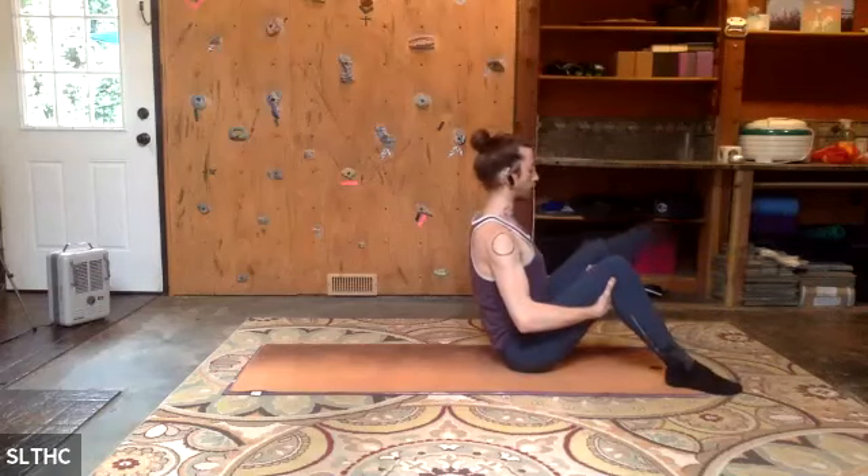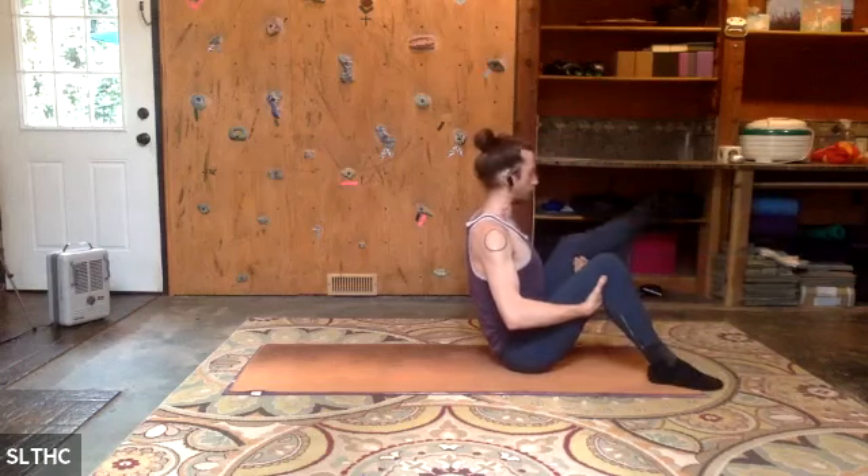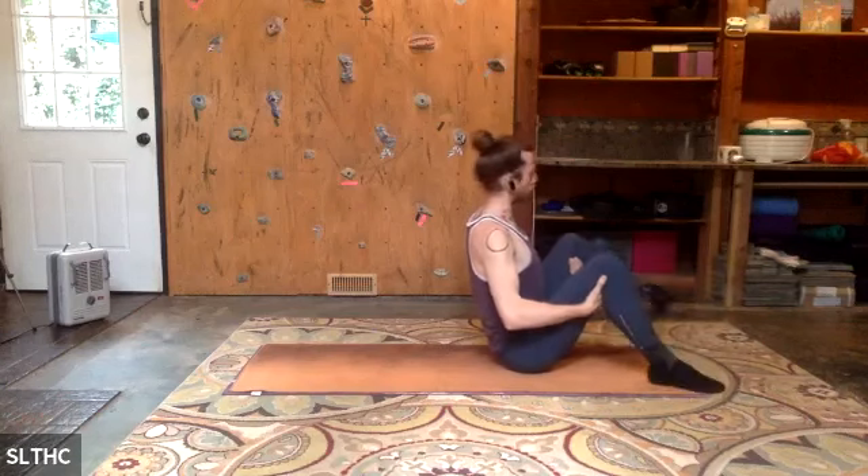Extend the legs, arms up overhead — circle, sweep, inhale lift, exhale everything up, catch the thighs, bend the feet, roll the spine down. Feel that scoop. Inhale arms up, legs extend, arms out to the side, exhale — last teaser, hold it up. Hold the thighs, bend the knees, and come up. We're going for our last set of Pilates open leg rocker.